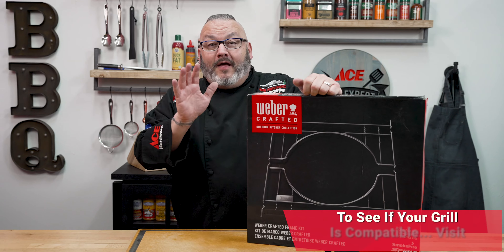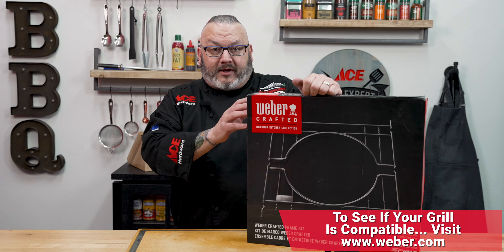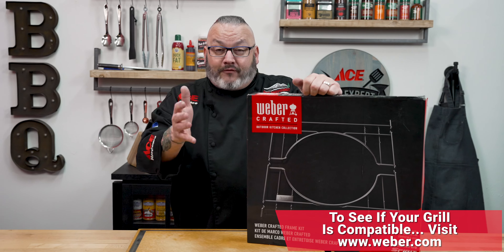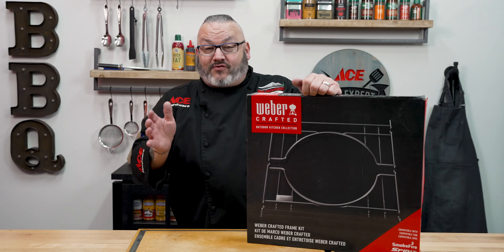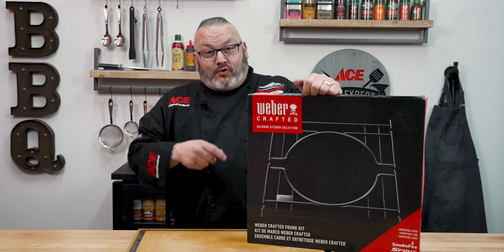Once you've determined that your grill is compatible with the Weber Crafted Frame Kit, the best part is, add the Frame Kit, add those grill grates, and now you have the ability to use all of the Weber Crafted accessories on your grill. That's super helpful.